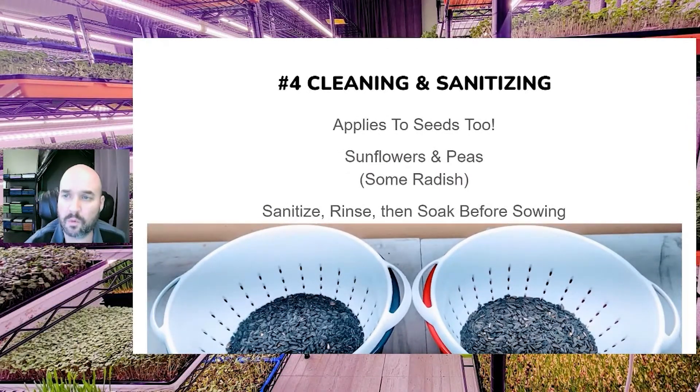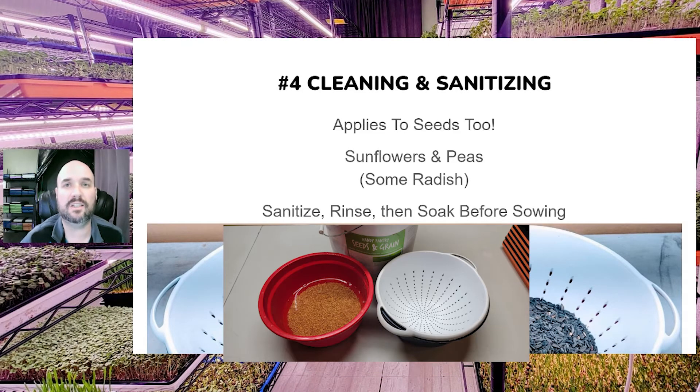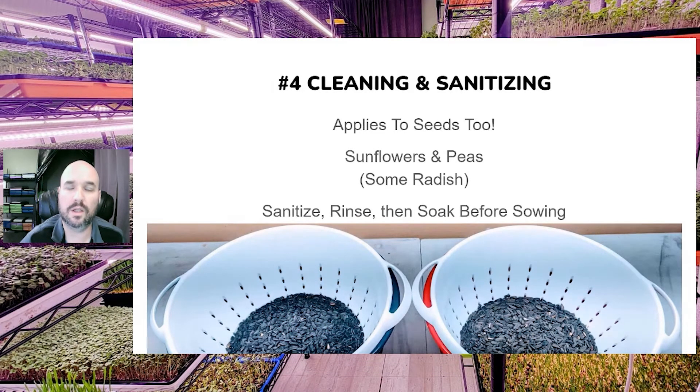Some seed varieties are more prone to mold depending on your sources, seed lots, and soaking methods. Larger varieties like sunflowers and peas may need to be sanitized during the soaking process. We've also found that some radish seeds are prone to mold. Make sure you check your seed lots and use good quality seeds. If you notice a problem, sanitize during soaking to take care of mold ahead of time and hopefully prevent it while you're growing.